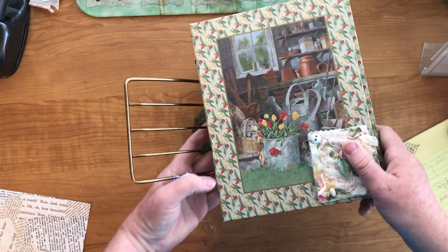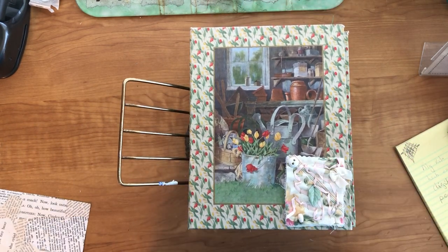I'm going to have it for sale in my Etsy shop. Thank you guys for watching, and I will see you in the next project. Bye!